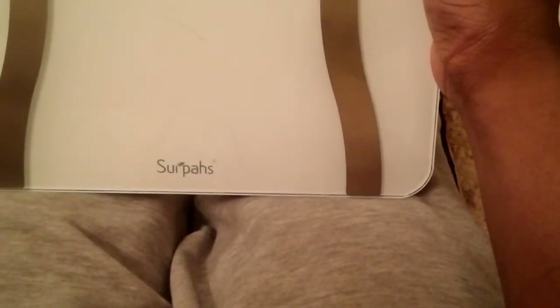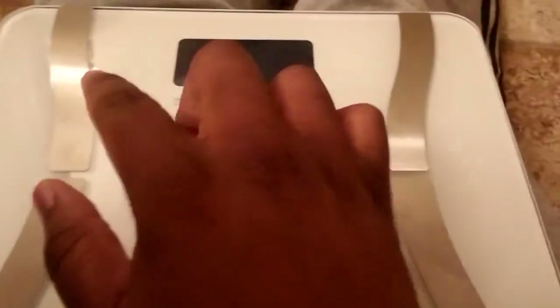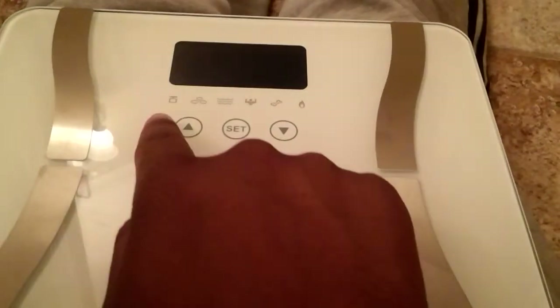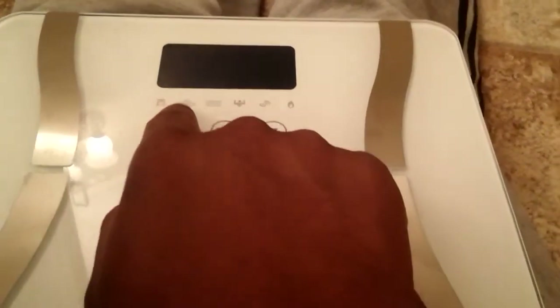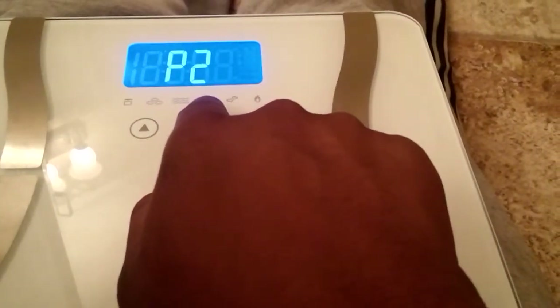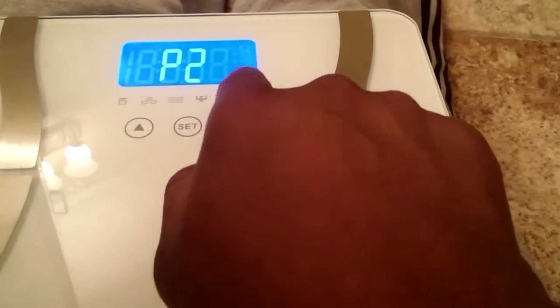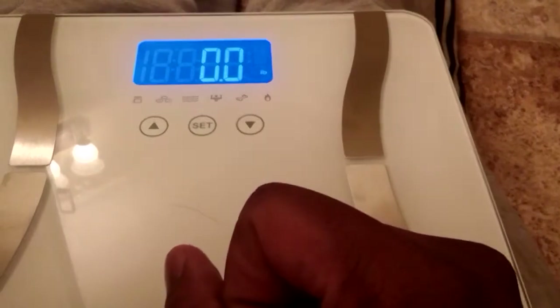Spears Computer World here reviewing the Surplus Digital Body Fat Scale. This scale is aimed at helping you measure your weight, body fat, water, muscle mass, bone mass, and even calculate your kcal.